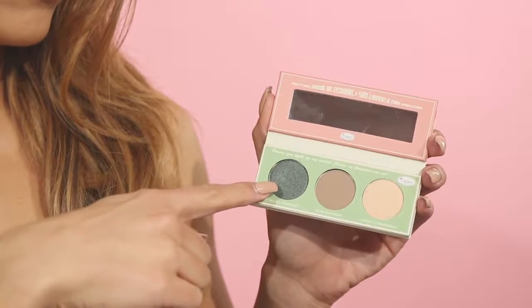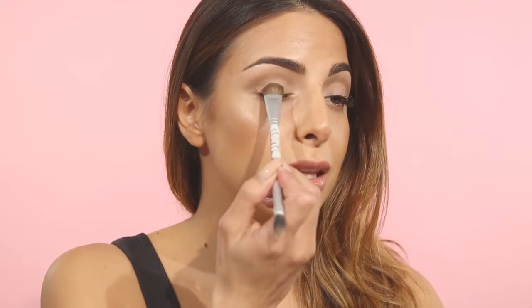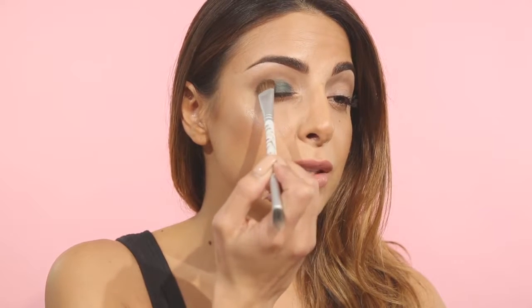Once that color has been blended into the crease, I'm going to flip my brush around and use the other side of Give Crease A Chance and pick up the color Kindle. Kindle is a really pretty charcoal color that has a hint of shimmer in it as well. I'm going to pat this on to my lid to build coverage here. If you swipe you'll lose a lot of the pigment, so patting will really help keep the color nice and intense.